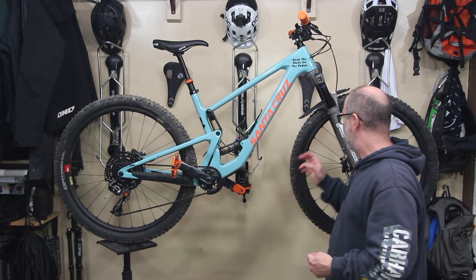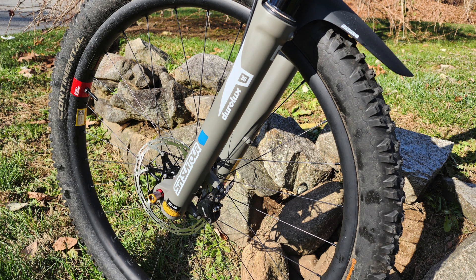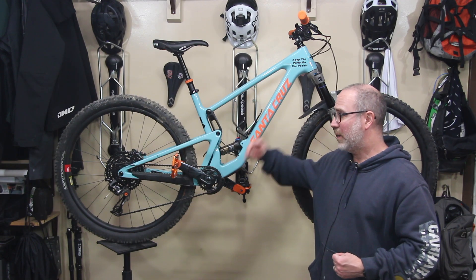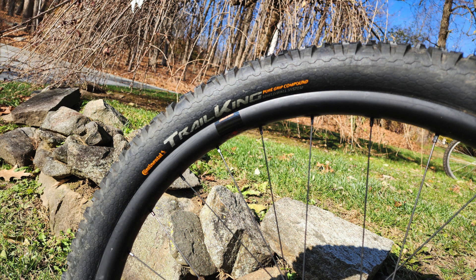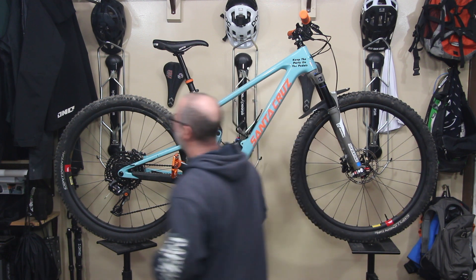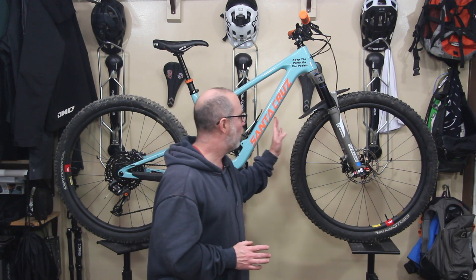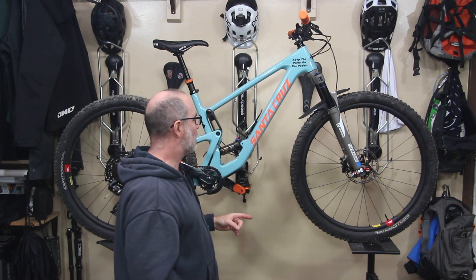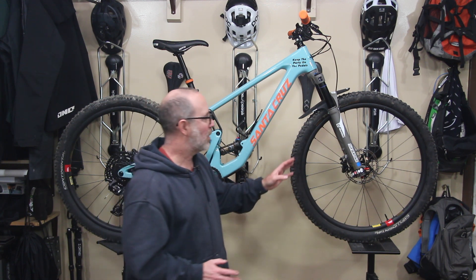The wheels — we've got Santa Cruz Reserve carbon fiber rims. These aren't the highest-end ones but they're pretty decent. On the wheels themselves I've got Trail King tires — they seem to be working really well for me lately, I've got these on a bunch of my bikes. I've got a 2.4 in the front and a 2.4 in the back as well. I do have wheel inserts — the RimPack ones are inside the front and the rear. They've been doing a good job. First carbon fiber wheel set, a little nervous, so I went the extra mile and made sure I put wheel inserts in.